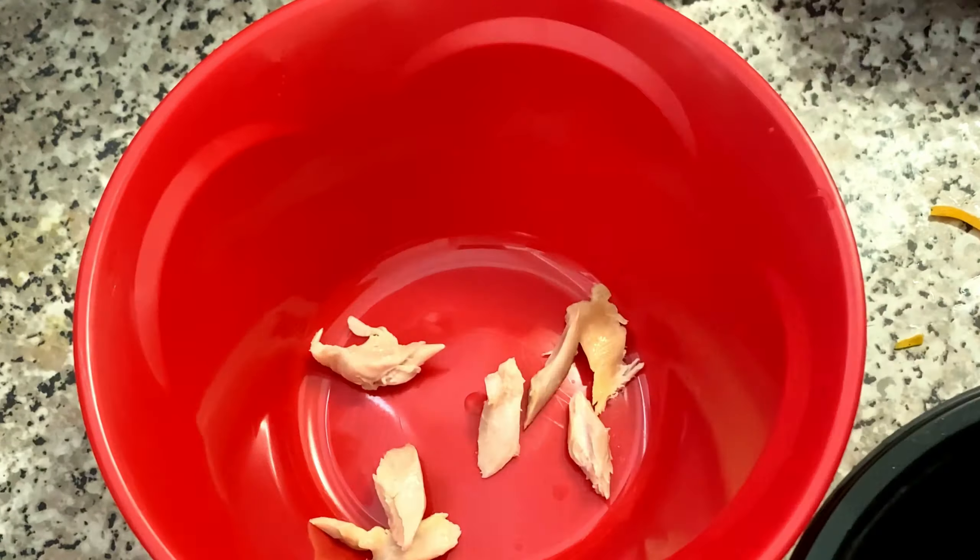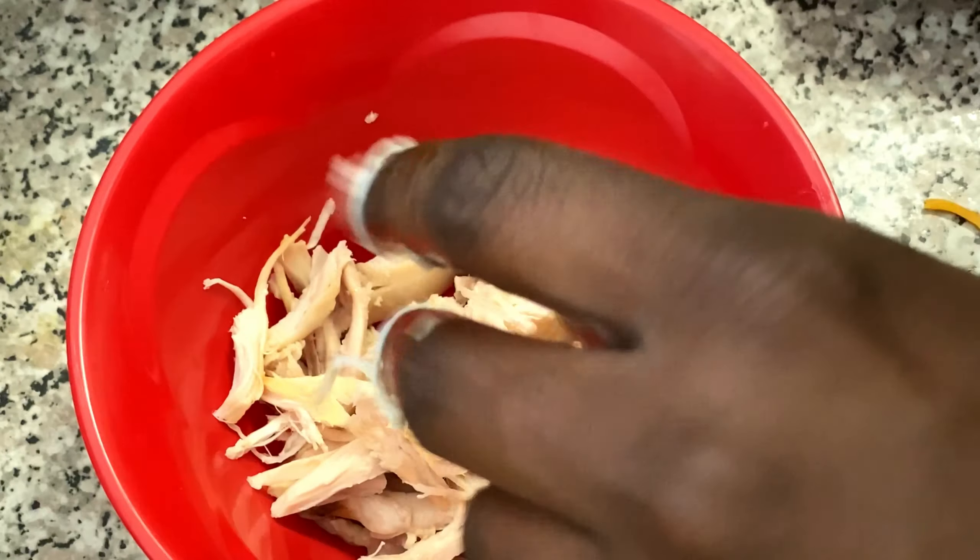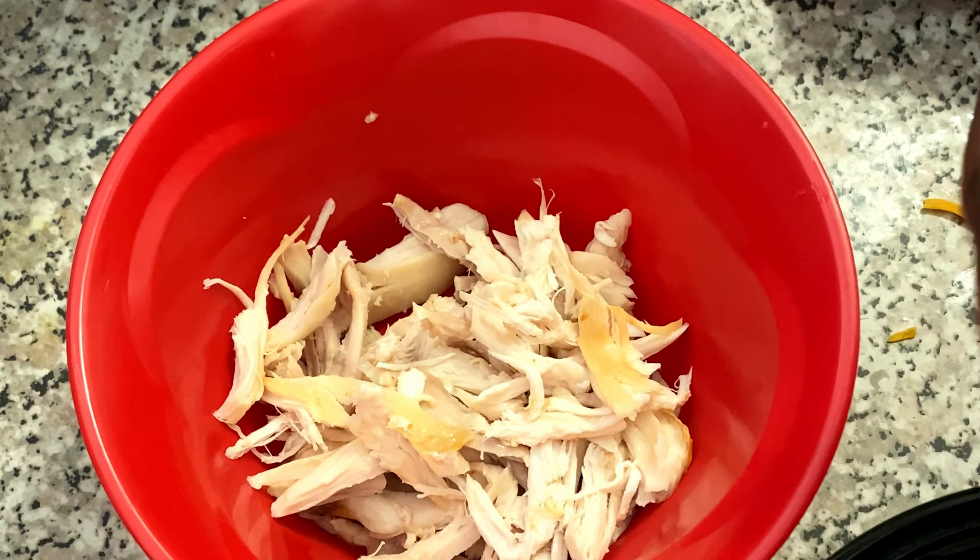Now we're doing our barbecue chicken pizza. I have pre-made rotisserie chicken from Walmart and I just shred it up by hand — it gets a little messy but you can use a fork. Then get your barbecue sauce; I used G Hughes Sweet and Spicy BBQ, plus some garlic powder and onion powder.